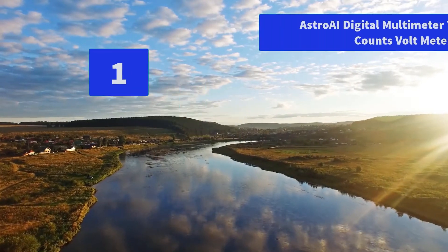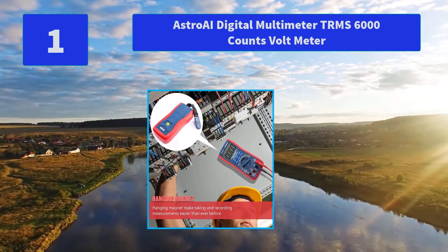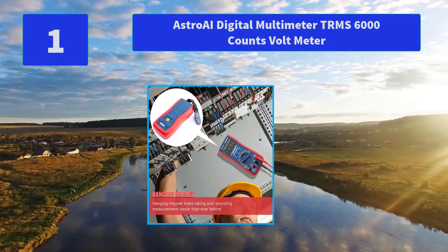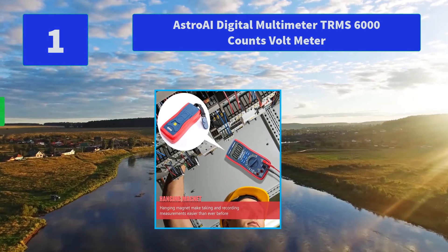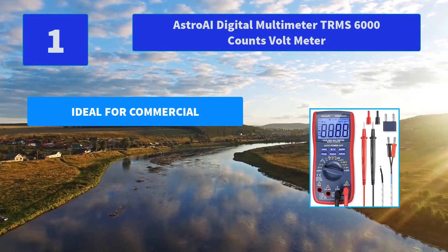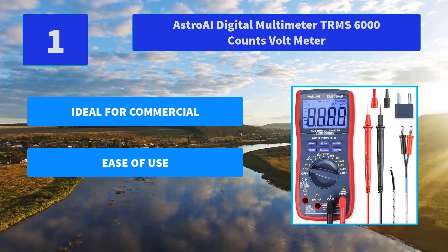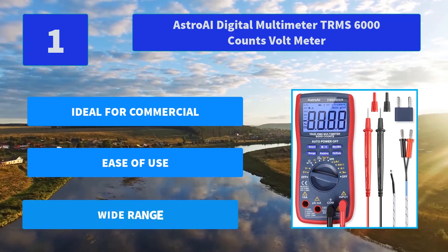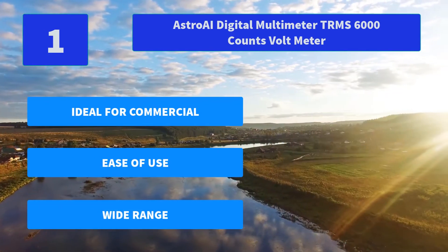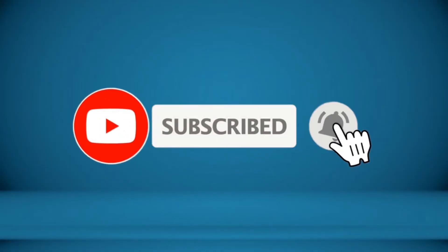Number 1: Astro AI Digital Multimeter TRMS 6000 Counts Volt Meter. Convenient features like data hold, large LCD backlit screen, auto shutoff, hanging magnet, and kickstand make taking and recording measurements easier than ever before. Main features: ideal for commercial use, ease of use, wide range. For more information about this product, check the video description.